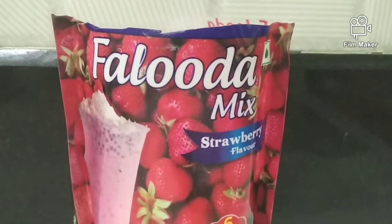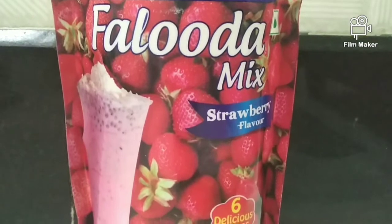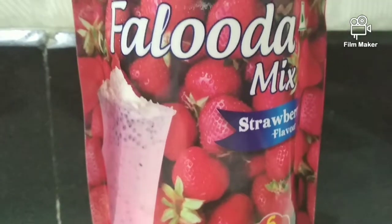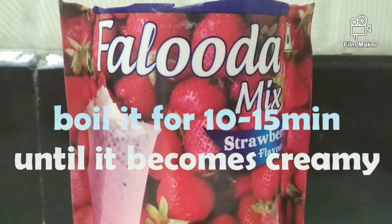Now after that, this is what I am using for making faluda. It is Wakefield faluda mix strawberry flavor. You have to empty whatever is there in this packet — all the contents — into the milk and boil it for 10 to 15 minutes until it becomes creamy.